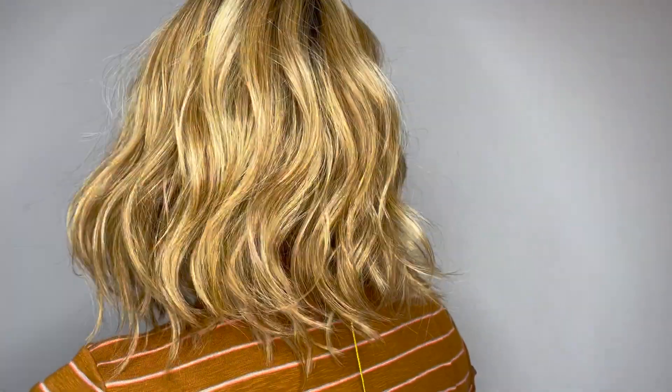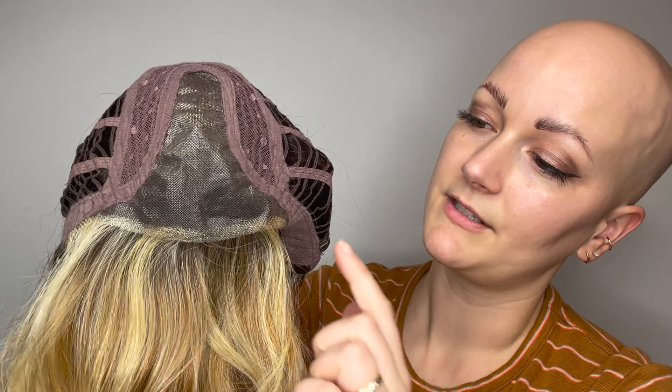And I'll give you a little look around, and a look at the cap construction. Here's a look at that lace front and that lace part.